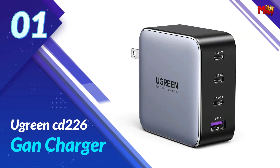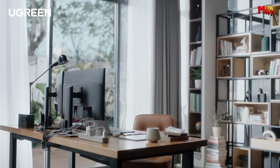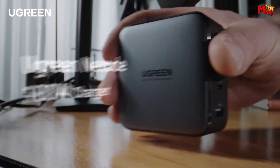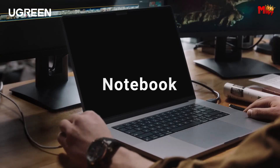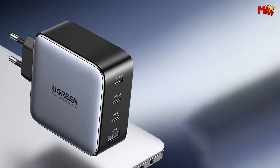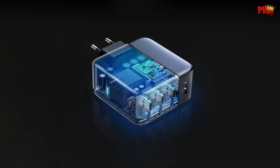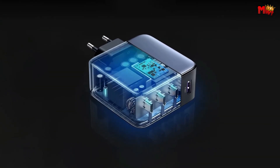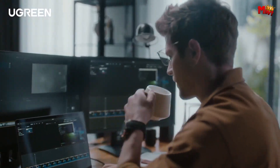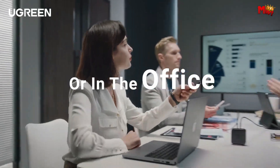Number 1: the Ugreen CD226 GAN Charger. Feast your eyes on the Ugreen CD226 GAN Charger, where speed meets versatility. Are you ready to charge fast, charge all? Imagine connecting a single USB-C device and getting up to 100W of power. The Ugreen CD226 can charge your MacBook Air M2 up to 55% in less than 30 minutes.